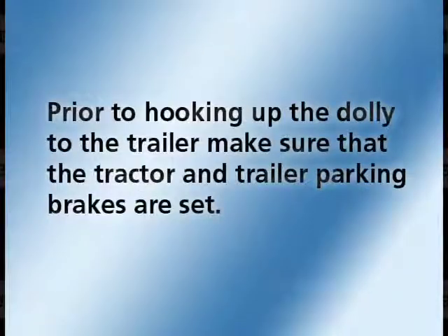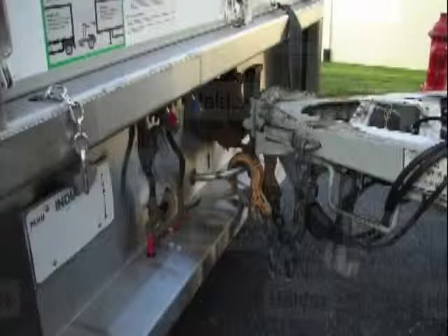Prior to hooking up the dolly to the trailer, make sure that the tractor and trailer parking brakes are set. Next, hitch the dolly to the lead trailer and back up to couple the rear trailer.